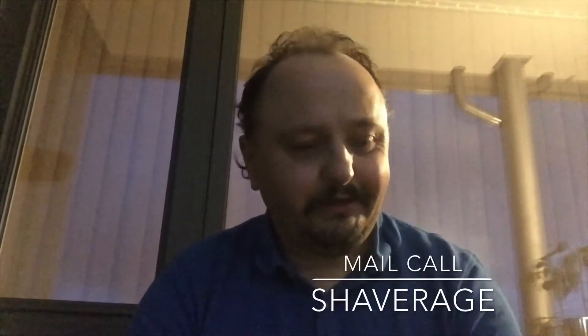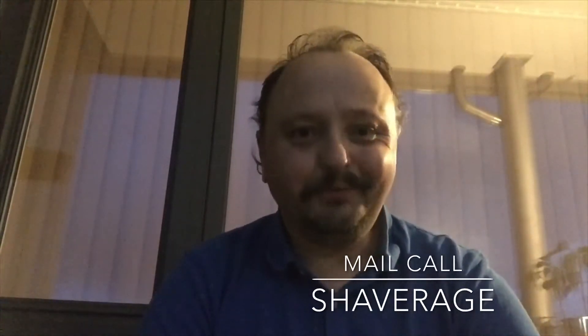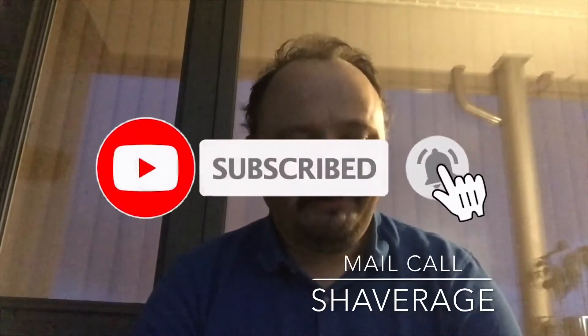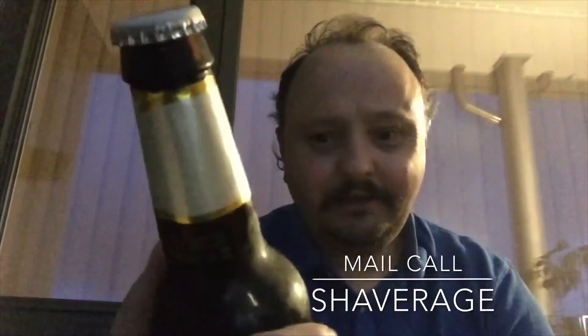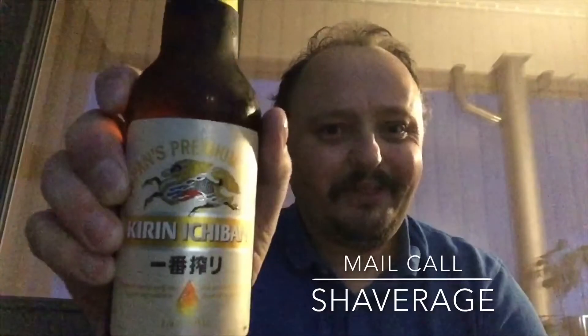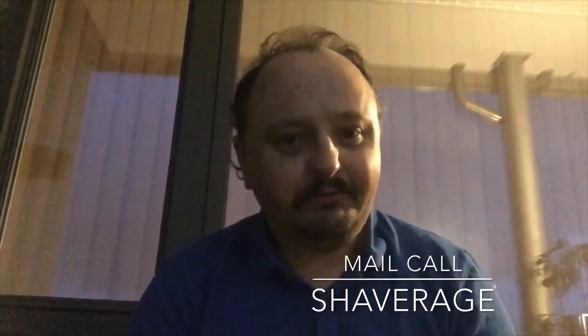Hello YouTubers! How are you doing? We got ourselves a mail call. I just had to pull the trigger and buy this. So let's hope it survived the shipping. It's a Japanese beer — I was actually saving this for a good cigar, but I don't know when I'll have a good cigar.